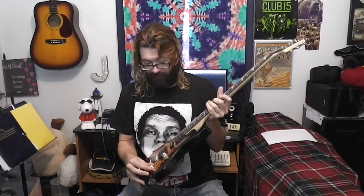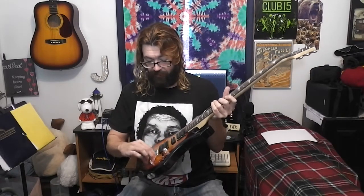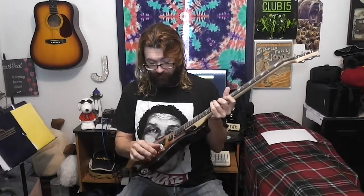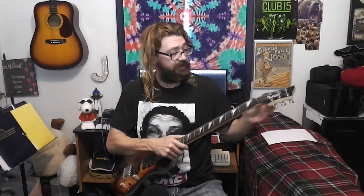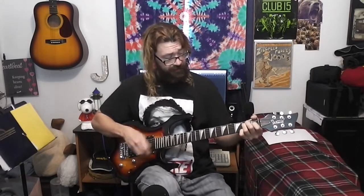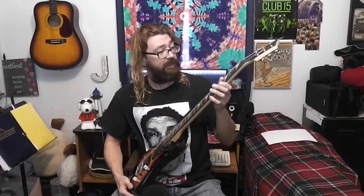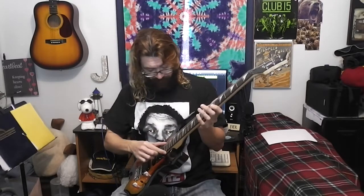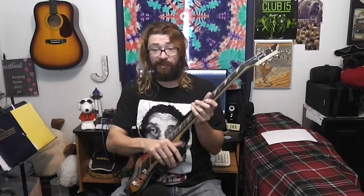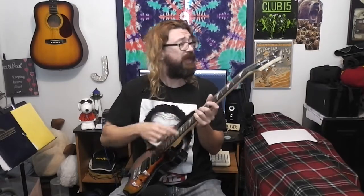Let me just get my first impressions. Knobs feel good. Switch feels good. Tuners — let's see if it's in tune. Nope, not even close. Kind of a thick neck — the neck's a bit on the thick side, but that's cool. Frets are not finished as well as some of my other guitars, but for a $100 guitar, this is really not too bad at all.